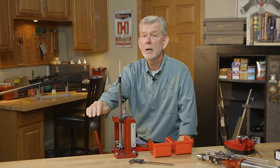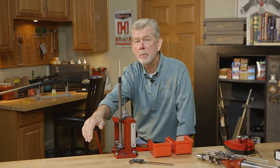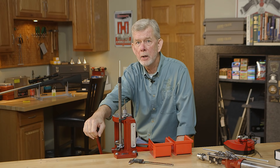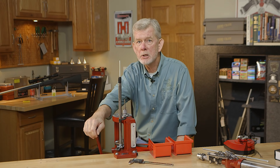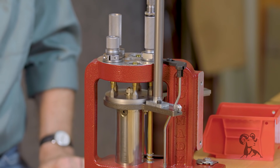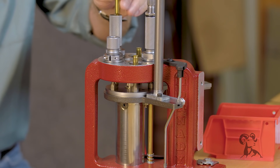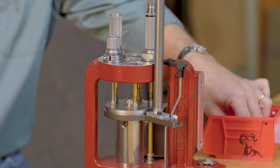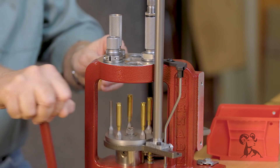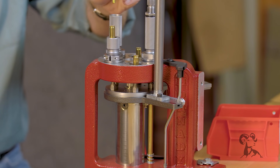Another great thing about this press is you can use it to swage primer pockets with the Hornady Primer Pocket Swager. It's only available for .223 and .308. It lets you put a case on the post, run it through the three dies, and the last die automatically ejects the case — so you don't have to grab that case either. Just as fast as you can put them in, you can swage pockets. I've done primer pockets a lot of different ways over the years and this is by far the easiest I've ever seen.